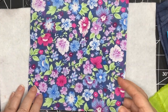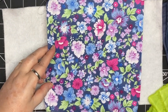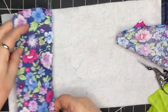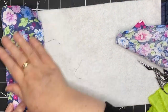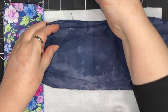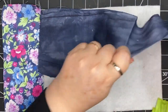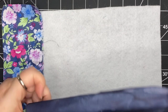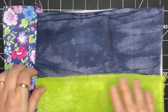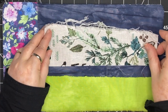I'm going to start by cutting a piece from this floral fabric and place that on my batting. Then I'm going to bring in the navy color and place that in the other direction beside the floral fabric. Then I'm going to add this bright green color at the other end. So that's the base I'm going to work from.